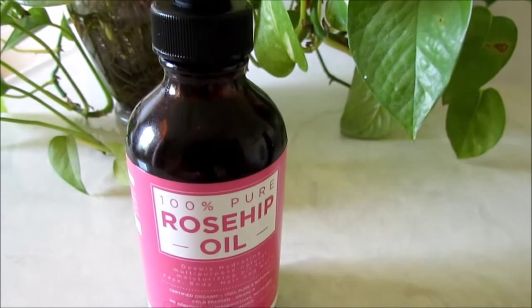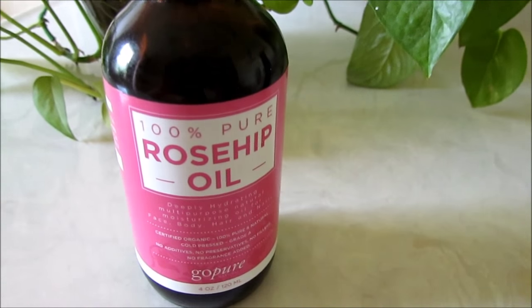Those were my three ways to use rosehip oil. Which ways do you use rosehip oil?